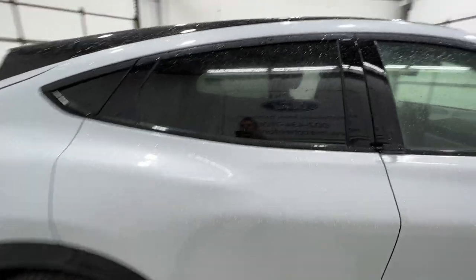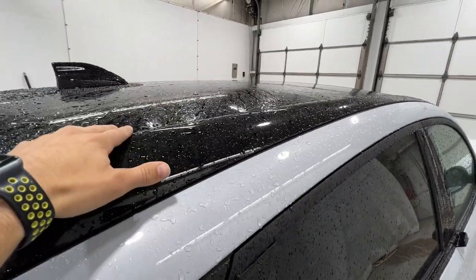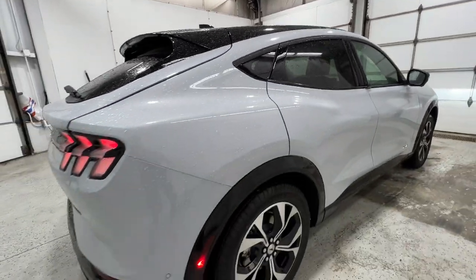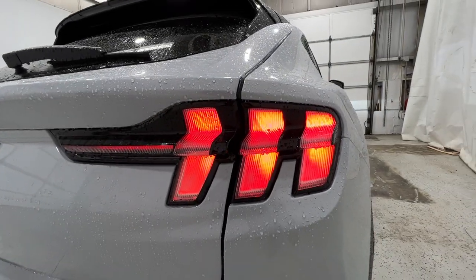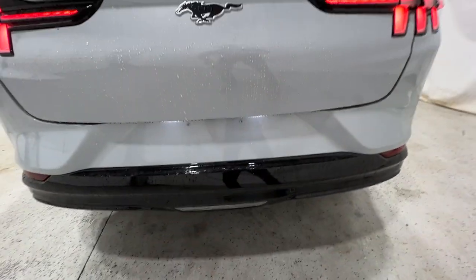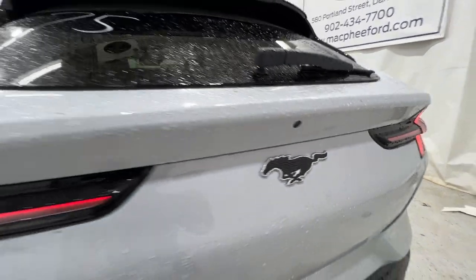Being a premium model, we also do have the gloss black roof, which does incorporate the panoramic fixed roof, which I will show you when we're inside. Coming around to the back end, nice LED taillights with the sequential turn signal as well, just like the front. You also have your rear parking sensors along the bottom of the bumper, your rear view camera, and another Pony badge right there as well.